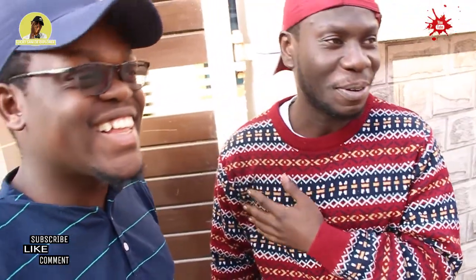So guys, I have Anthony Darzi here, and bro, I'm so happy I'm making this video with you. Yeah, it's nice being on your show, Mr. Lucky Sambi Explorer. Okay bro, so what video are we making? Oh, today we're going to try an Indian dish called Paratha.